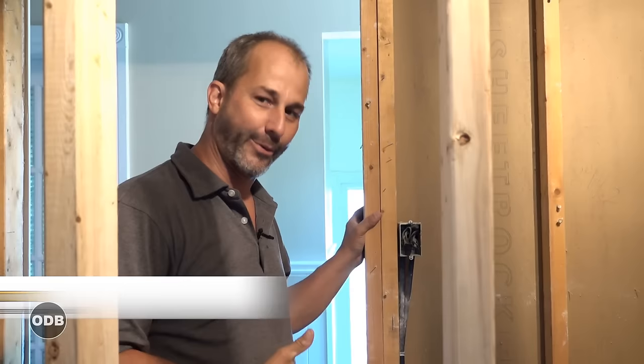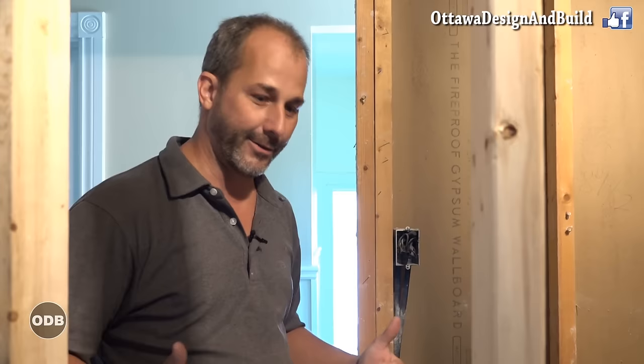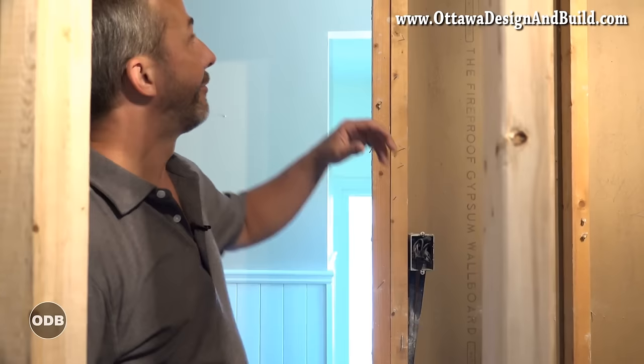Today we're working on a pocket door project. I called up Max and had him come over because this is the kind of project a lot of people are asking me for lately — a project that for the most part most people can do at home with basic hand tools, so I thought we'd cover how to do the transition.